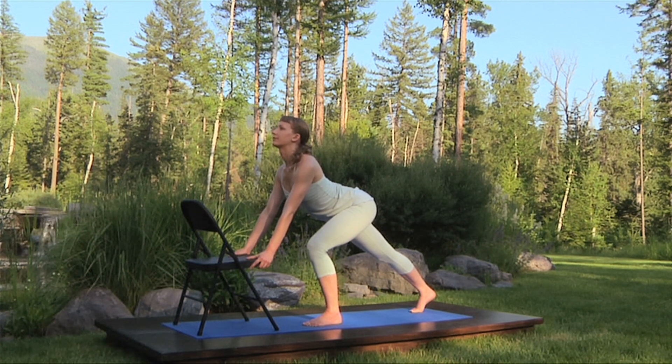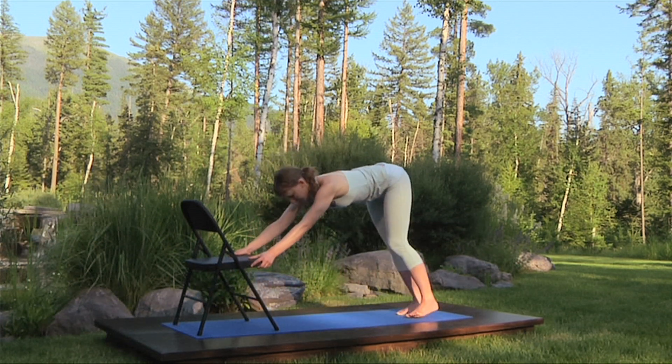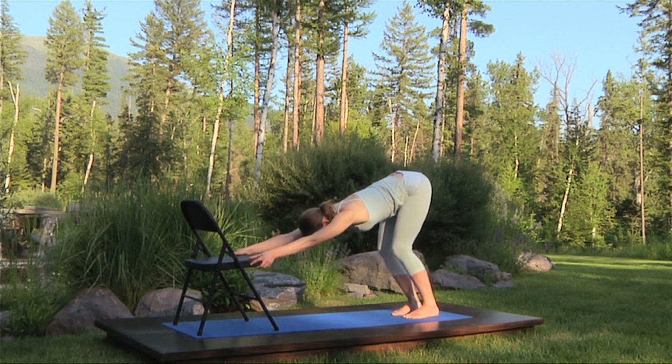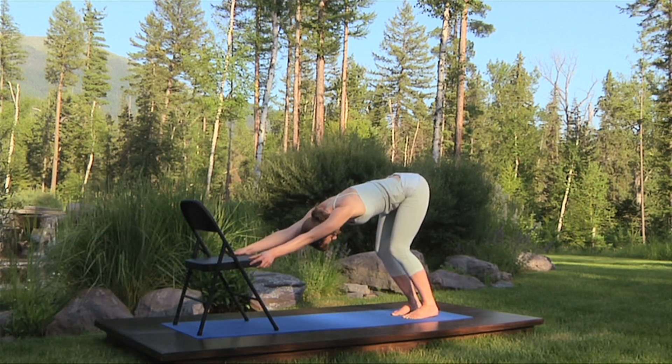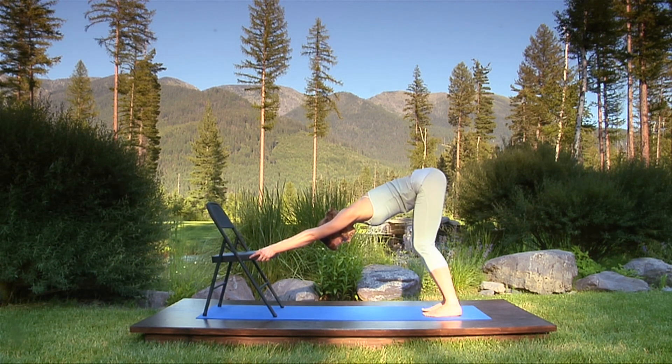Bend your knees and push your hands into the chair as you step your left foot back beside the right, and with deeply bent knees, send your hips back over your heels, head between the arms, long soft neck, shoulder blades towards the hips. Keep your back flat. Straighten your knees if possible, and keep your breath steady.